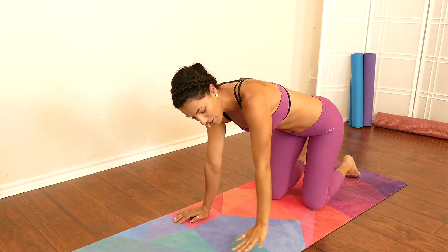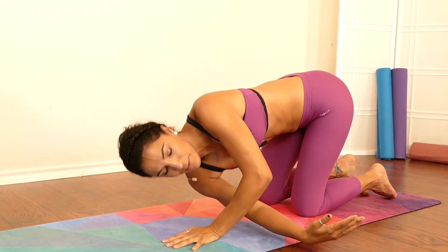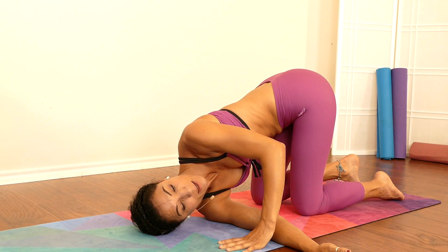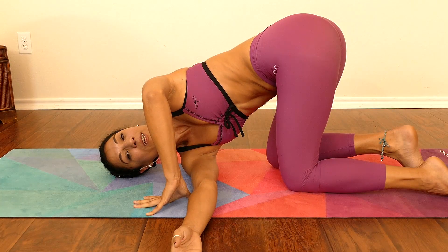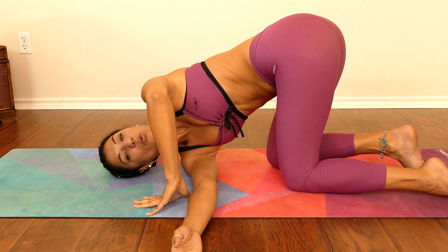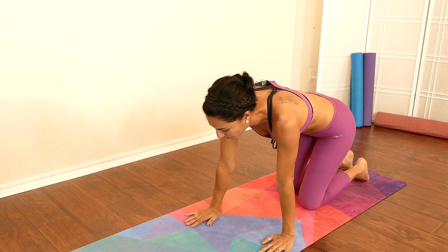Beautiful, gently place it back down. Inhale deep, rising the right arm up, exhale — bring it all the way through under your left arm. If you're a beginner, take your time, listen to your body, and find what works best for you. Stay there, breathe. Be consistent, be patient with yourself, be gentle with yourself. One more deep breath here — beautiful, gently come back up, move that right arm all the way up and place it back down.